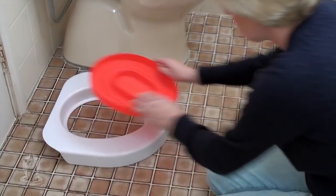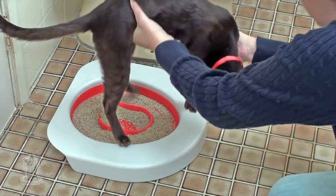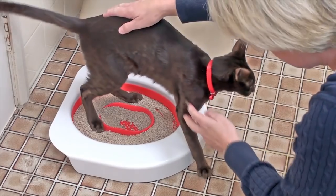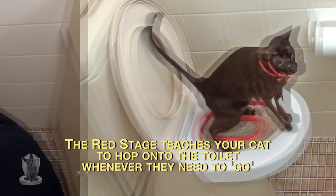Through a series of small changes in their behavior, they will learn to use the toilet naturally. For the red stage, put the Litter Quitter on the floor next to the toilet so that your cat gets used to using it there. Then place the Litter Quitter up onto the toilet for them to use.